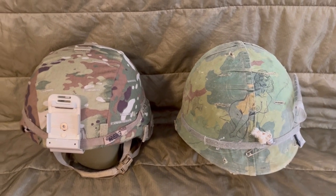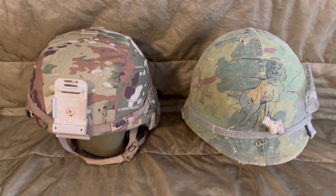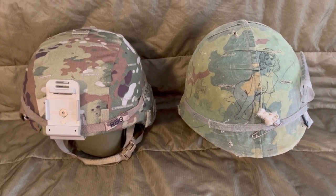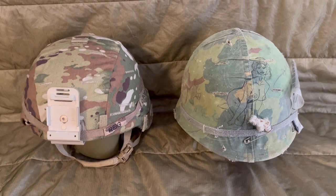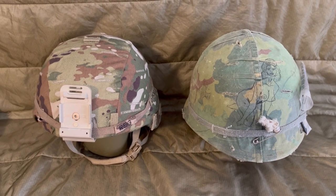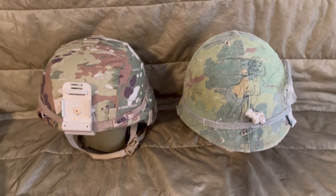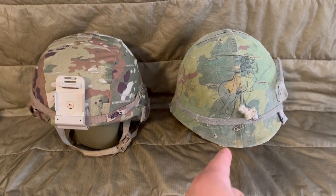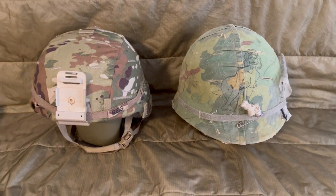Hey guys, a few of you happened to like that last video — it didn't do too popular — but three or four of you asked for another video so I said fuck it, I'm making another one. Today we're doing the comparison of the ACH helmet, which is being issued today, and the M1 steel pot, which has been issued since World War II.